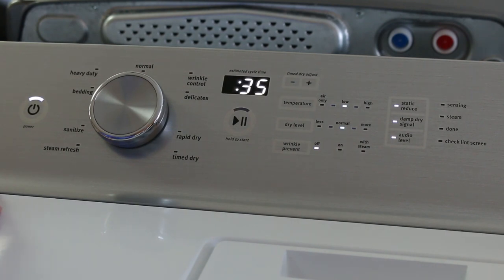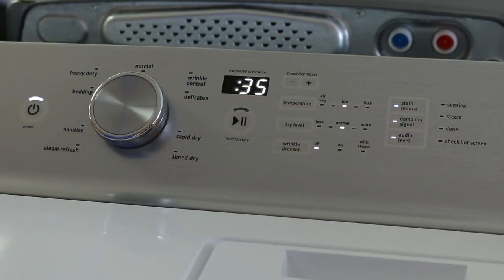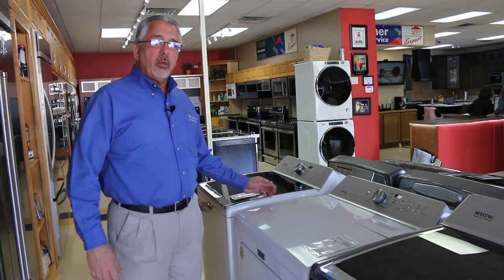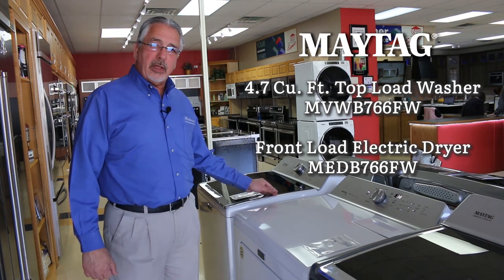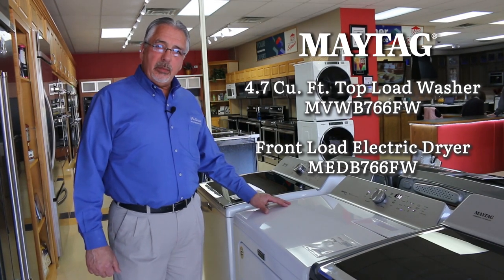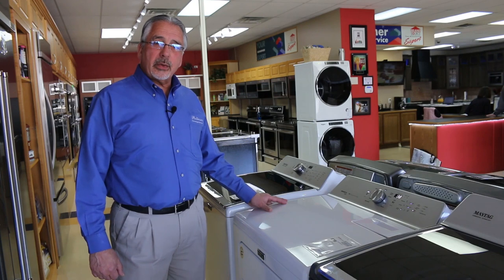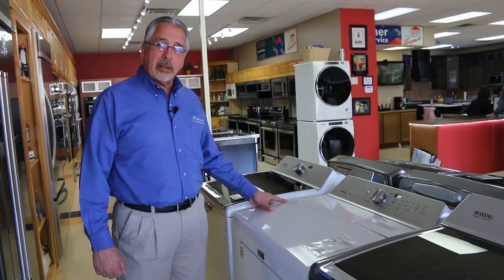While the dryer is running, the lights will tell you where it's at in its cycle. This is the Maytag laundry set with the Maytag washer model MVWB766FW and the dryer model MEDB766FW. You can see these at any of our five Patterson stores throughout East Tennessee or online at PattersonsAppliances.com.